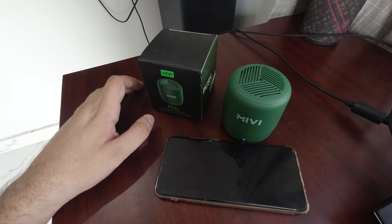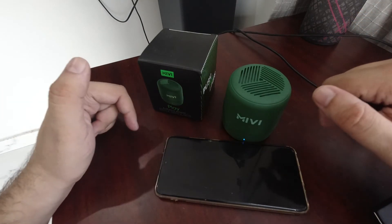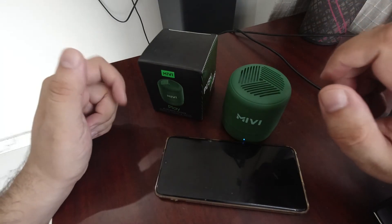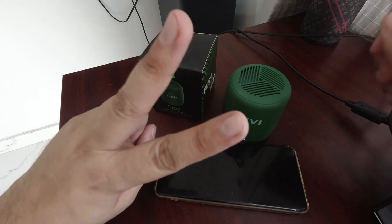So thank you so much guys. If you liked my channel, please do subscribe. I have put all the details in the description below. You can see how to purchase this speaker there. Thank you so much for watching. Take care. Peace.